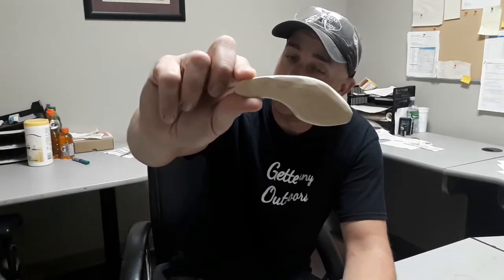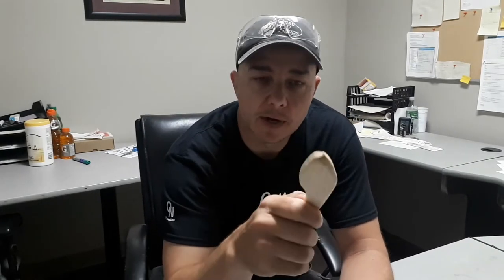Hey gang, Dave here — getting you into the outdoors. Coming at you live today. What I'm doing today is a lure build — I am making a lipless crankbait, my personal favorites. And when I was right to the fine sanding part of this here, I had discovered on my lure making table that I had some unfinished business.